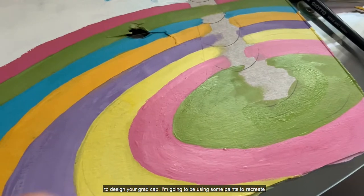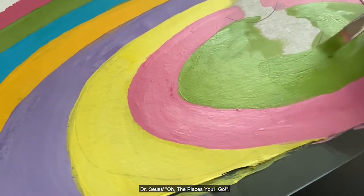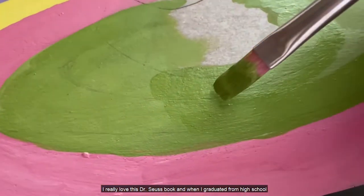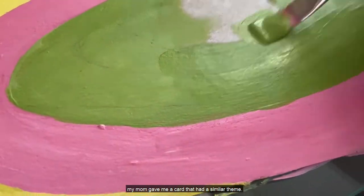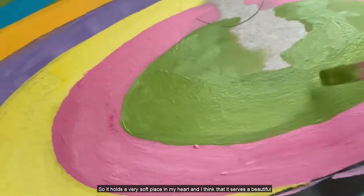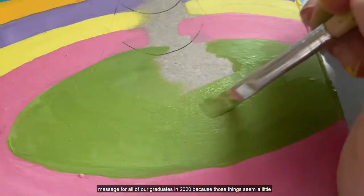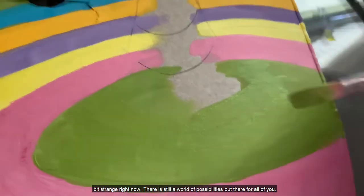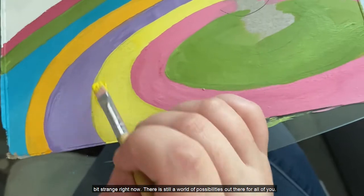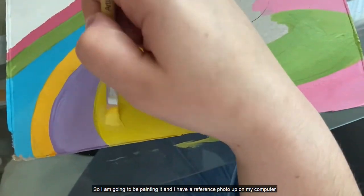I'm going to be using some paints to recreate Dr. Seuss's 'Oh The Places That You'll Go.' I really love this Dr. Seuss book, and when I graduated from high school my mom gave me a card that had a similar theme, so it holds a very soft place in my heart. I think it serves a beautiful message for all of our graduates in 2020, because though things seem a little bit strange right now, there is still a world of possibilities out there for all of you.